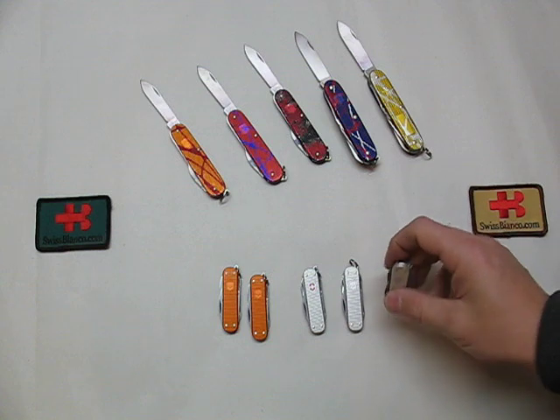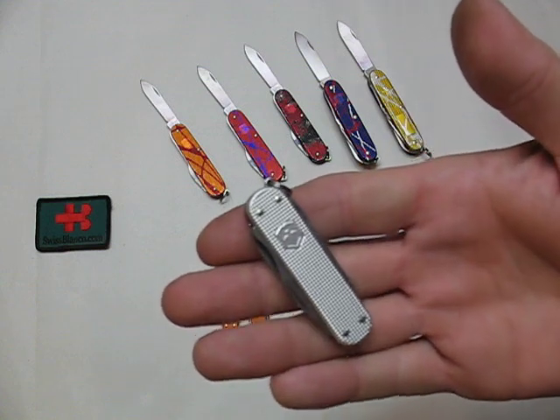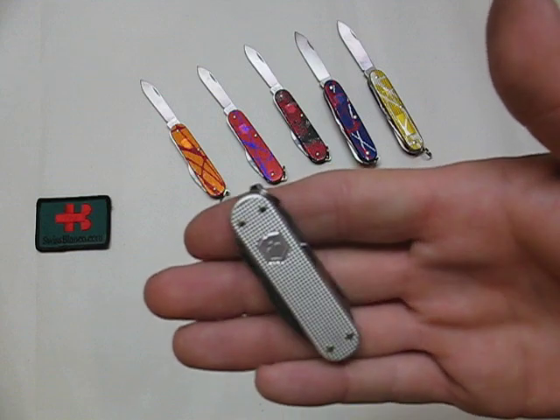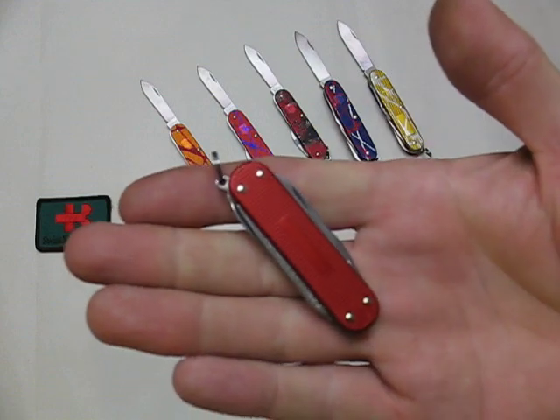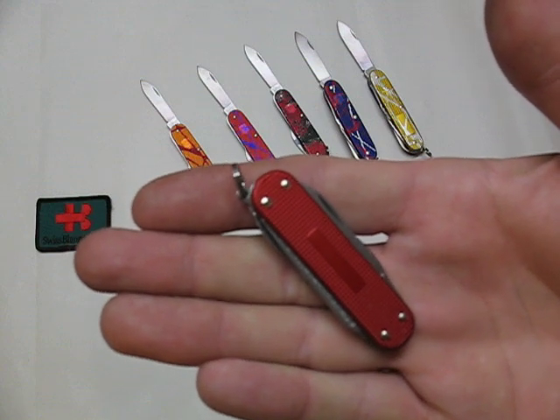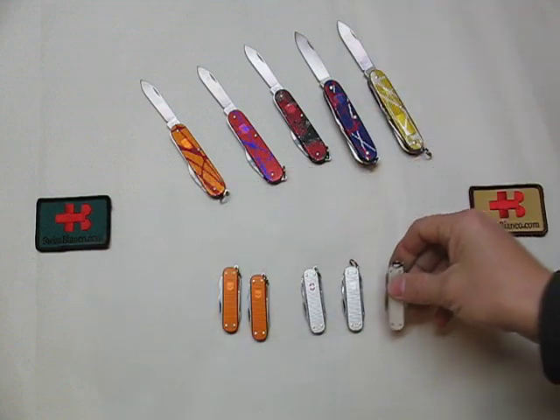And the last two pieces: the front is plain silver, true silver, also the logo, and the back side is red. Of this, we have two pieces.